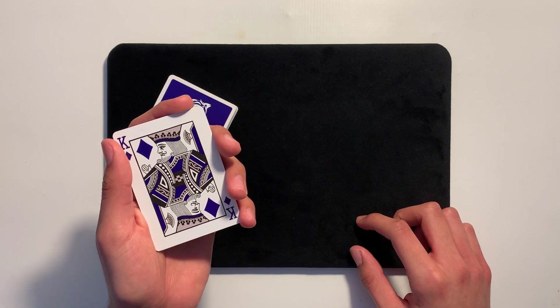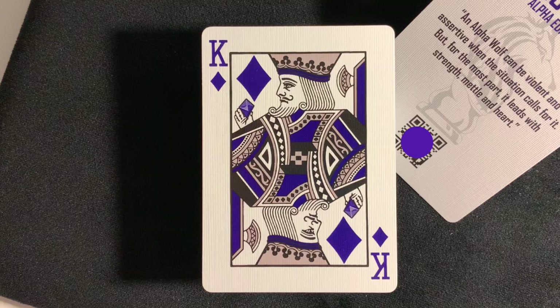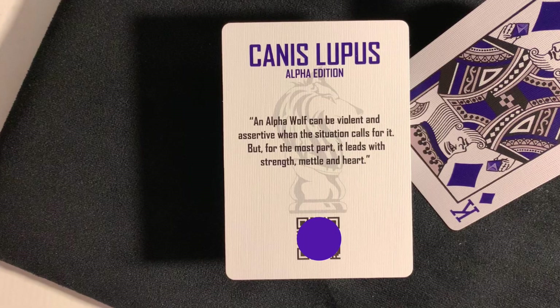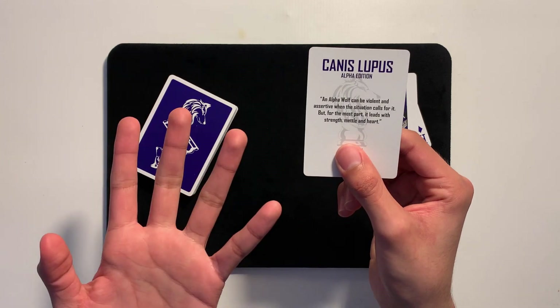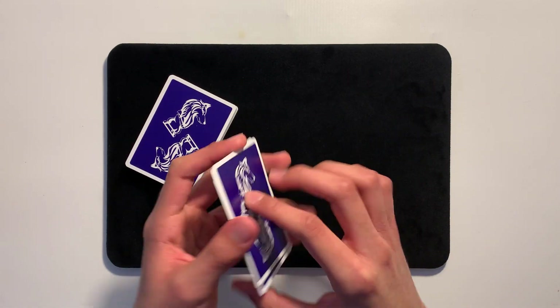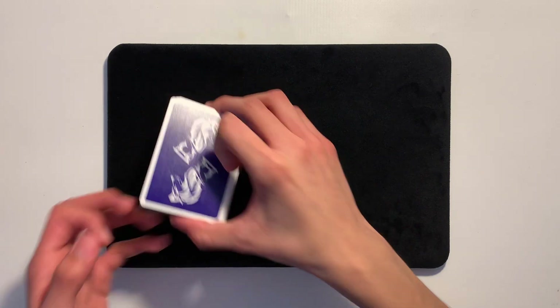With this deck, you will also receive an add card and an extra card. The extra card is a King of Diamonds — the normal one — but the extra version has a subtle different detail: in the palms, he is holding an Amethyst Gemstone. I like that little detail to change it up. The add card says Canis Lupus Alpha Edition, and has a quote: 'An alpha wolf can be violent and assertive when the situation calls for it, but for the most part it leads with strength, metal, and heart.' In the background, there's a nice shadowing of the wolf chest piece logo. At the bottom, there's a QR code that currently takes you to a video, but he's mentioned he'll be doing something special with it eventually — so if you have this deck, keep scanning it and watch for that change.